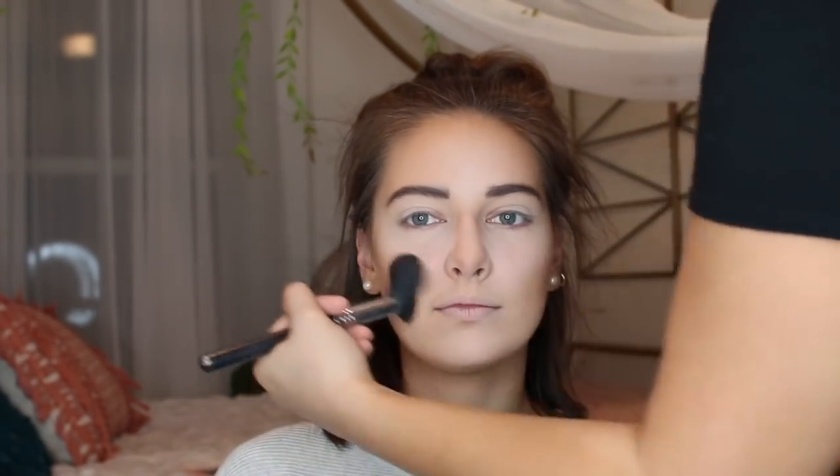Now I'm going in with a smaller brush and contouring her nose. Going in with a Milani Baked Bronzer and warming up her face even more, really blending out where I contoured. For blush, I'm using MAC Warm Soul.